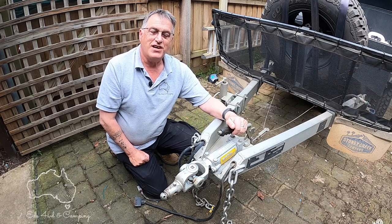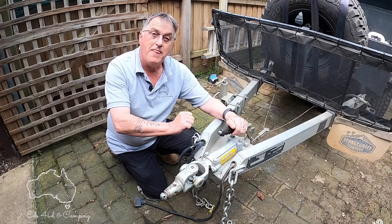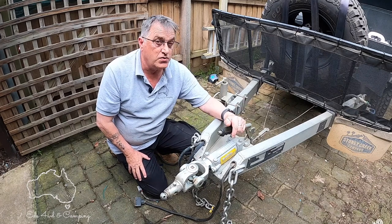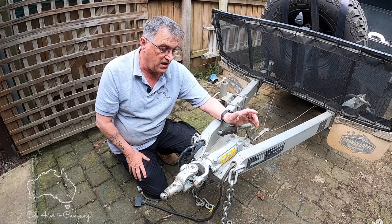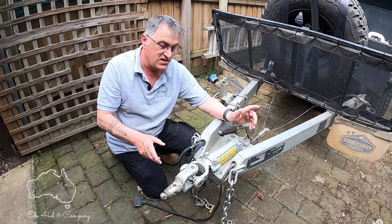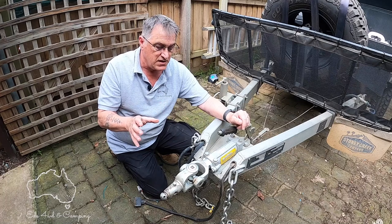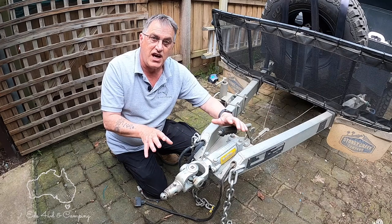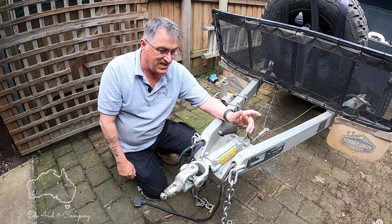Hey guys and girls, welcome to my YouTube channel. In today's video we're going to be talking about trailer hitches, specifically the MCHitch. This is a long-term review — I've had the hitch on the camper for a good 18 months now. It's done some severe corrugated roads, it's been up and down some hills, and it's been used off-road, which is what it's meant for. I'm going to run through some pros and cons of the MCHitch, and then we'll do a hitching and unhitching demo.